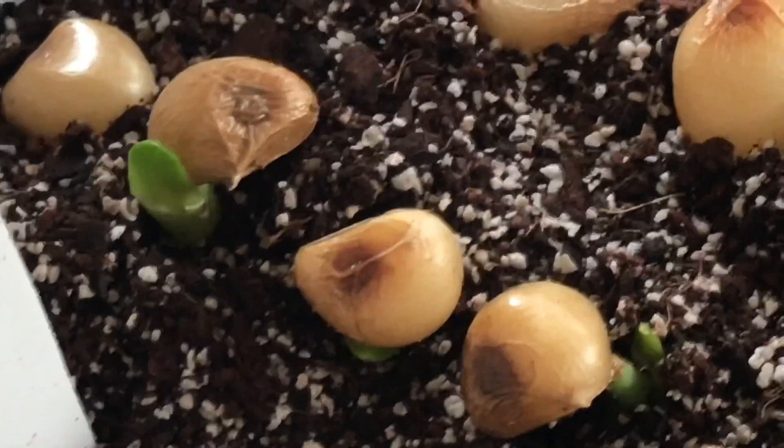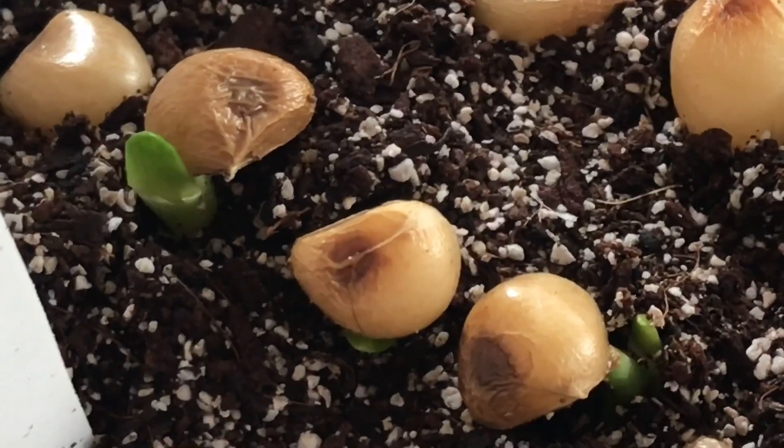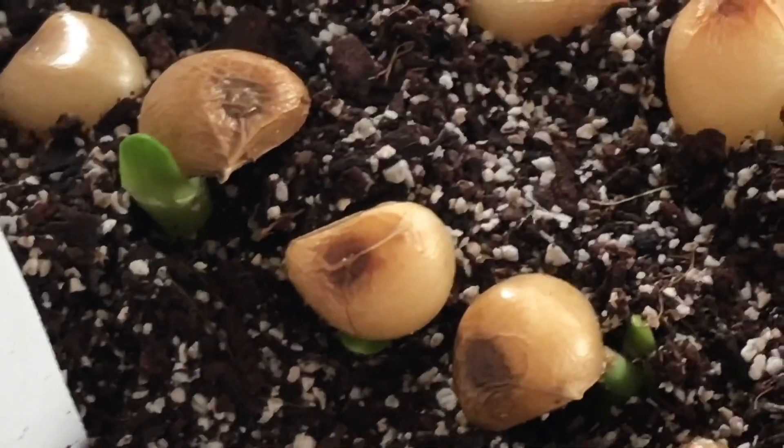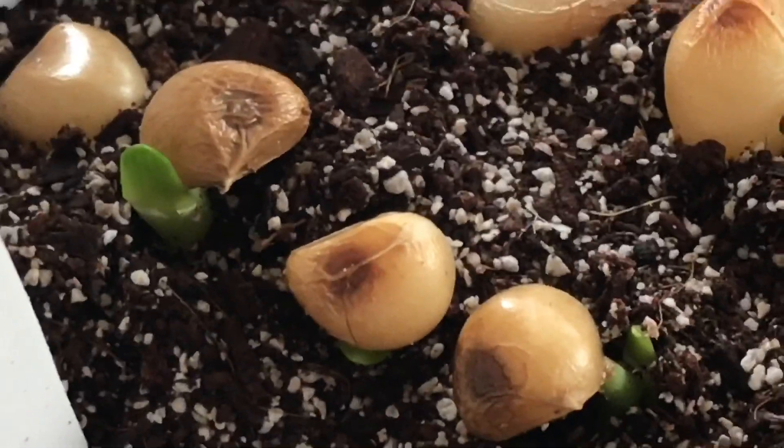The first thing that I look at, which is very obvious, is when you see green leaves starting to grow out — then you know the seeds have germinated and they're ready to be planted out.